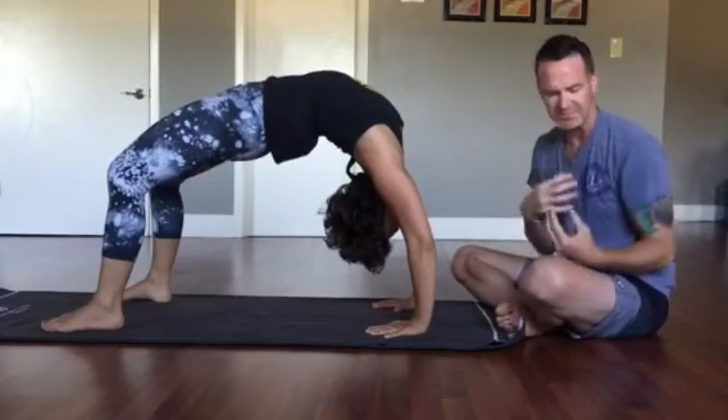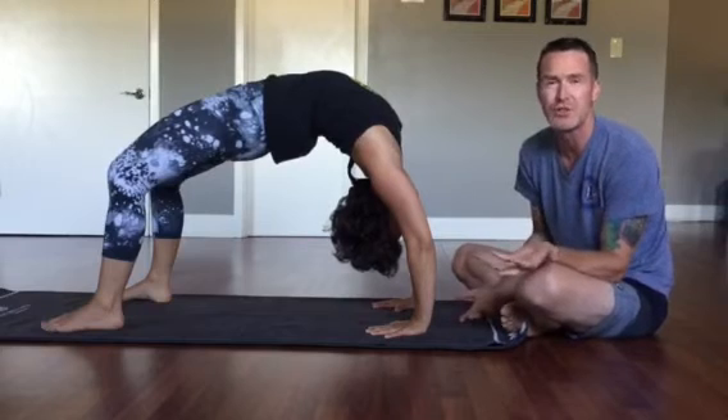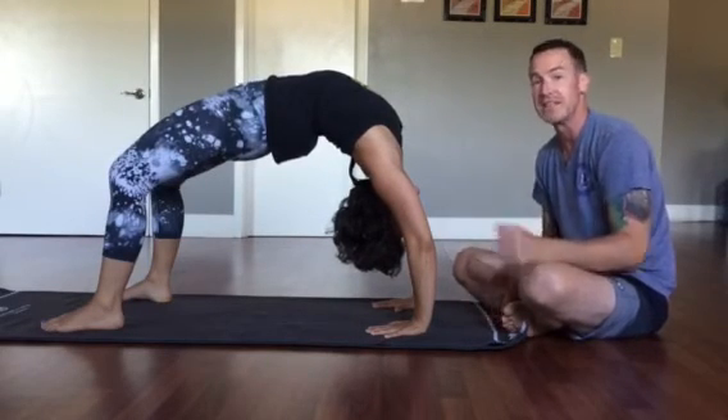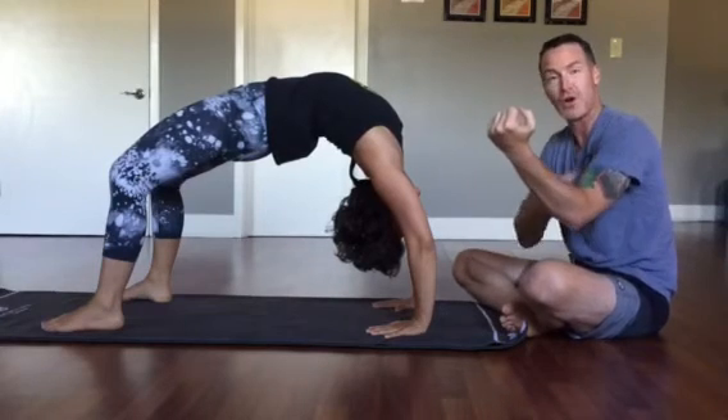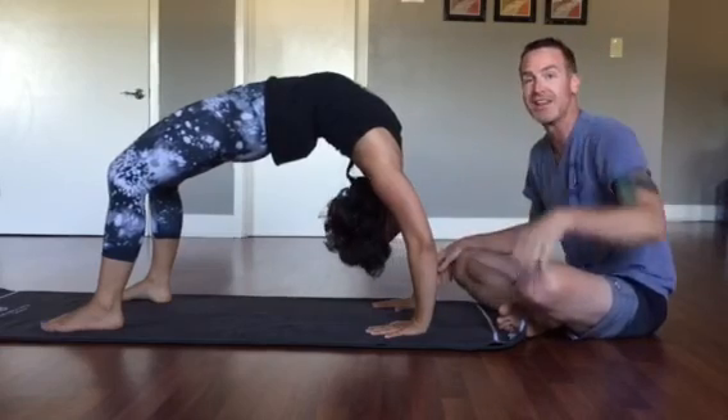Instead of just using the deltoids, neck, and trapezius — all of those muscles which aren't used to bearing a huge amount of weight. So yogis: elbows in, humerus into the shoulder socket, and make sure your feet are wide. Thanks for tuning in.